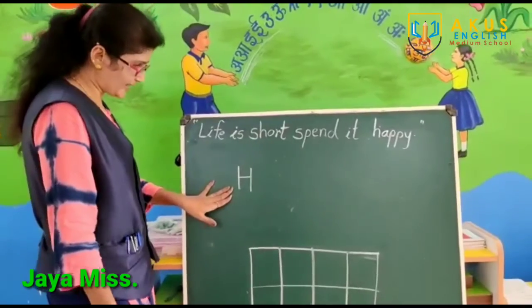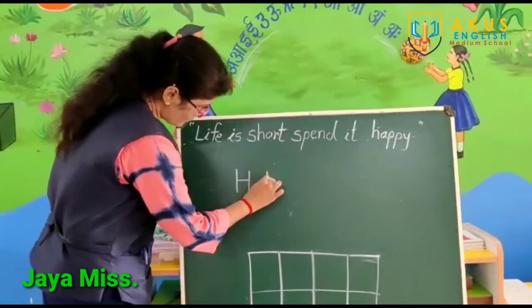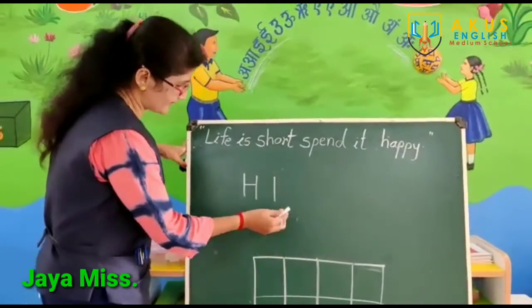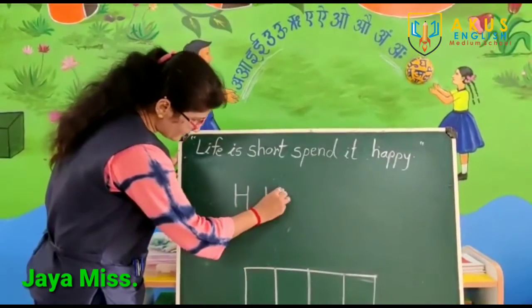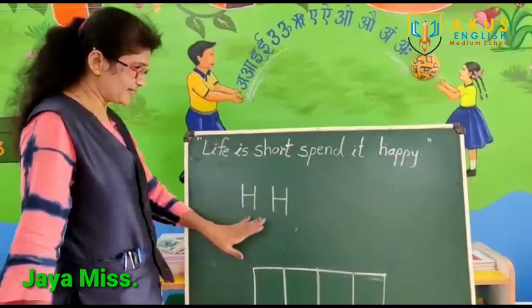What is the letter H? First, standing line. Then, in the back of the sleeping line. Then, again, standing line. Later, H.